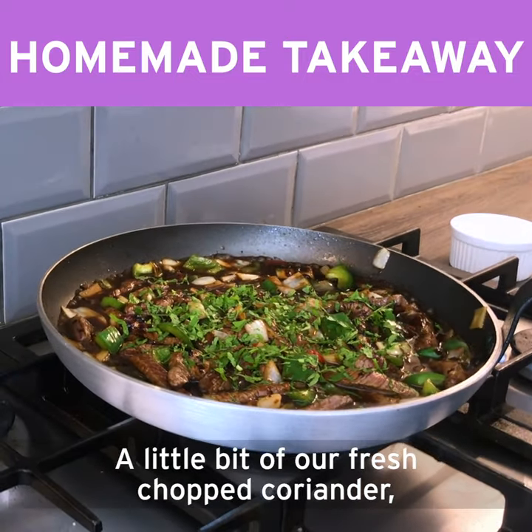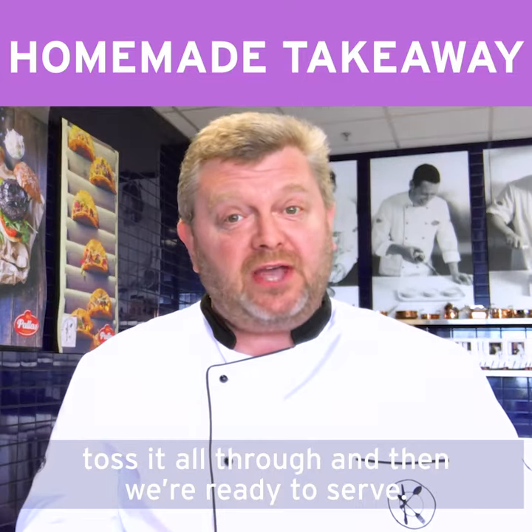A little bit of fresh chopped coriander, toss it all through and then we're ready to serve. I hope you enjoy.